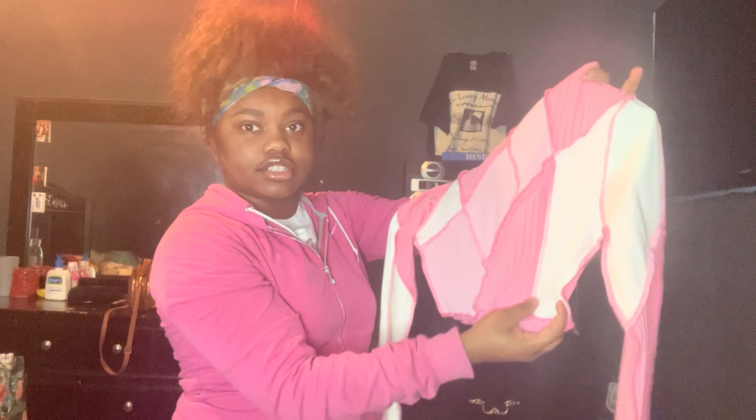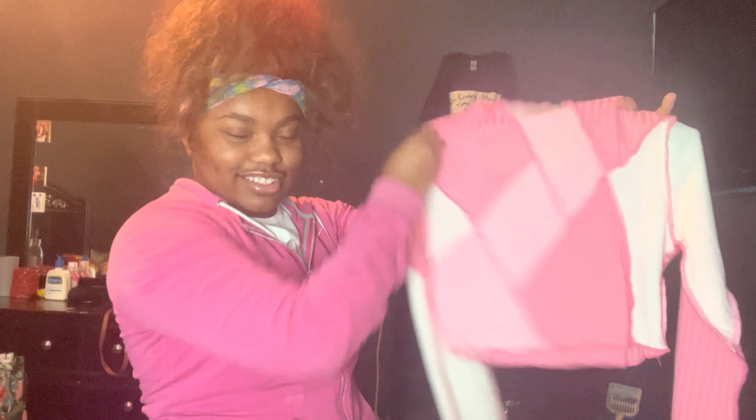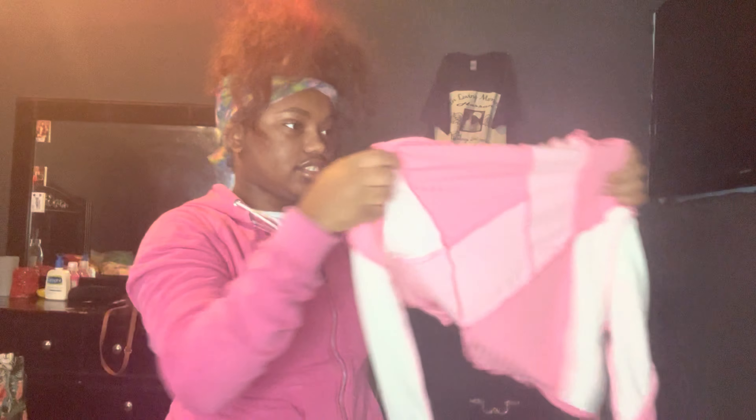The next thing is this shirt — I haven't worn this before. I just took it out the bag and I got this in a size small. This is how the shirt looks — it has a design in it that I really like. It's very pretty y'all.